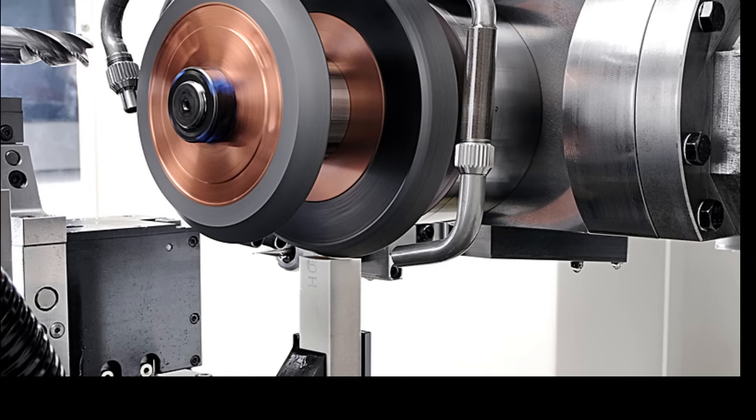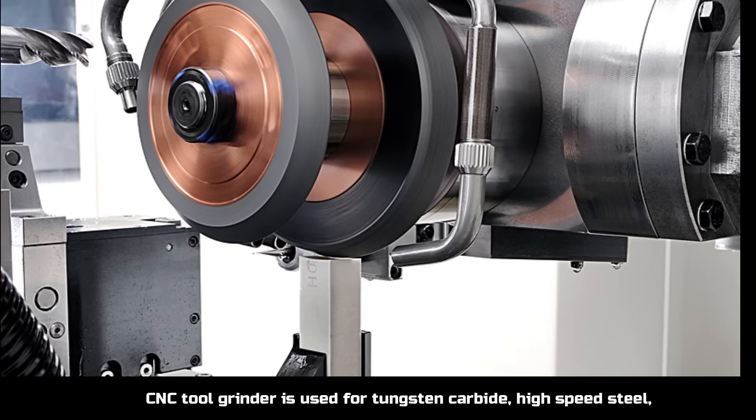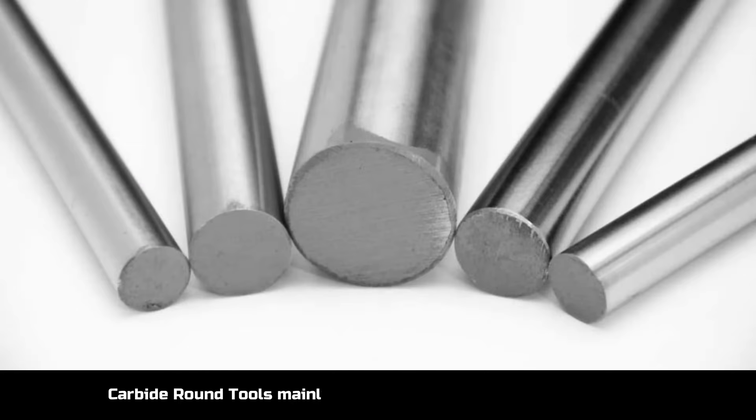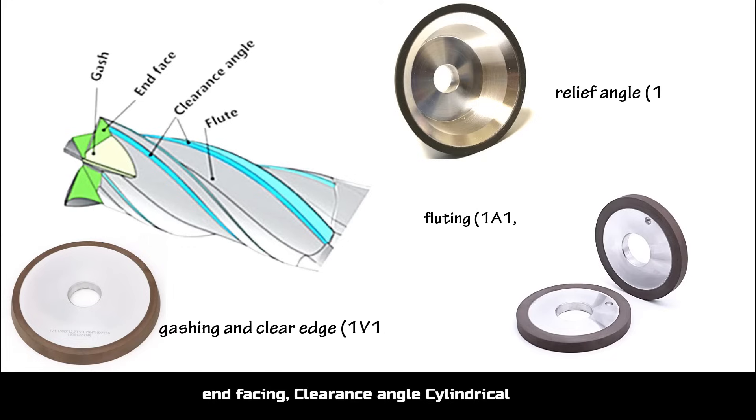The CNC2 grinder is used for tungsten carbide, high speed steel, stainless drill, end mill, and rimmer. Kiberon tools mainly include fluid grinding, gash grinding, and facing clearance angle cylindrical grinding.